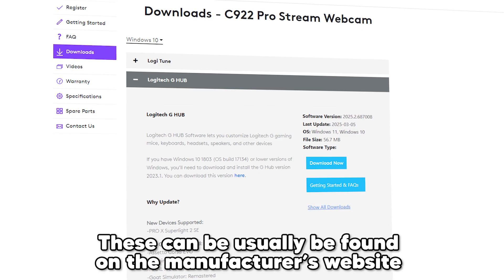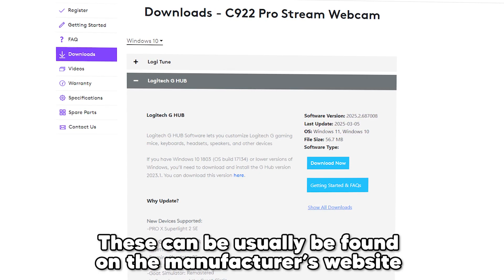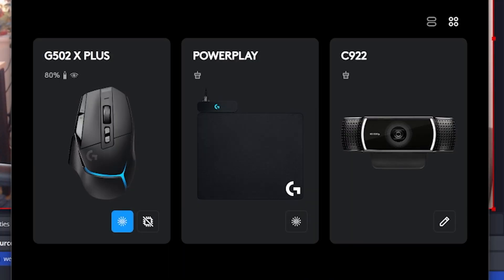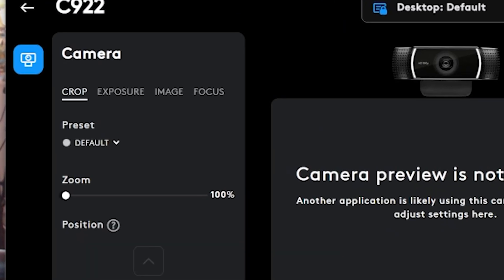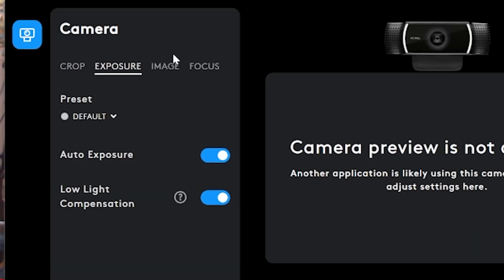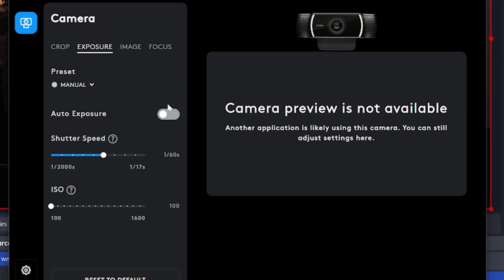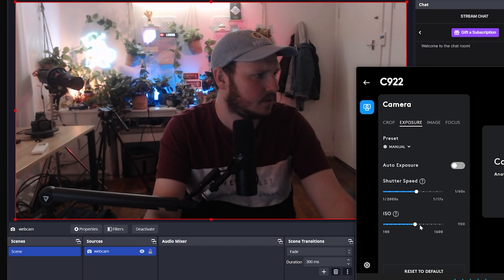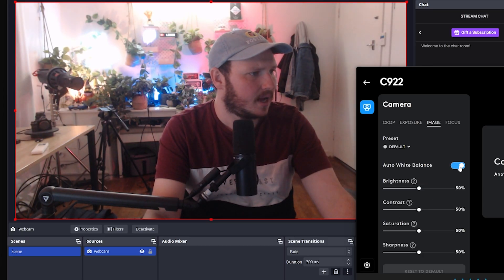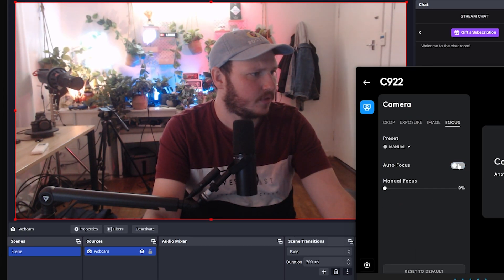If the Configure box doesn't let you edit any of these things — maybe it's all grayed out — it means your webcam's drivers or the software that comes with it might not be installed or up to date. If you're confident those things are fine and you still can't change it, check if you can change these settings in the software that comes with the webcam — you can still follow along using that. I actually found the Logitech software had a lot more features built into it, and sometimes it was overwriting my OBS settings, so I had to use both to balance everything out.